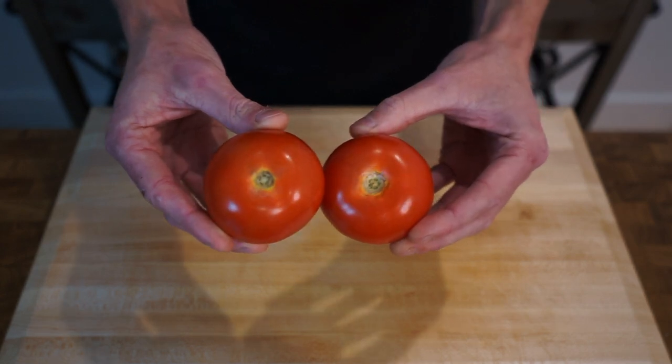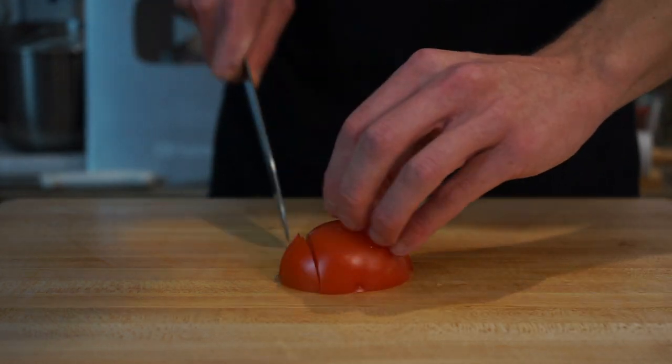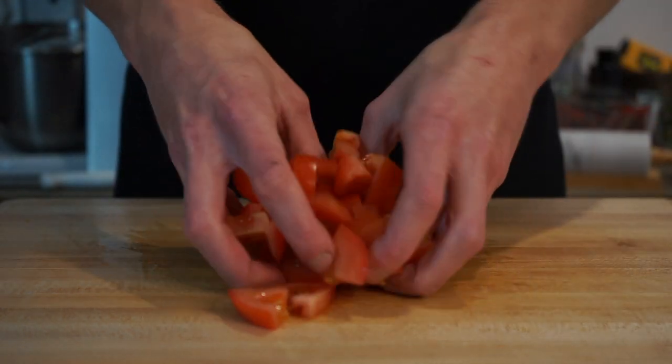Moving on, grab two large ripe tomatoes and do exactly the same process as we did with the potatoes — cutting them into quarters and then dicing them into bite-sized pieces.